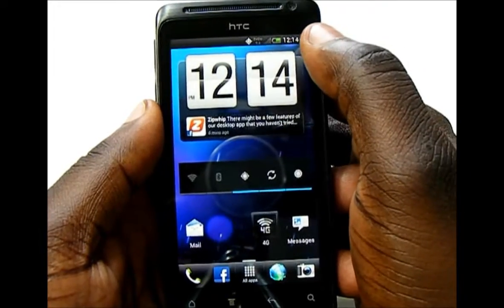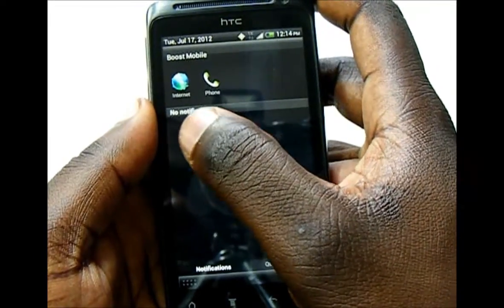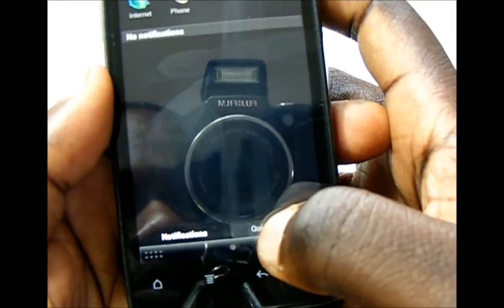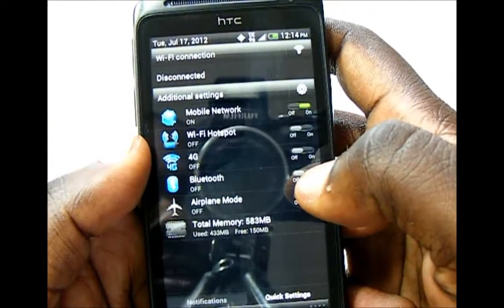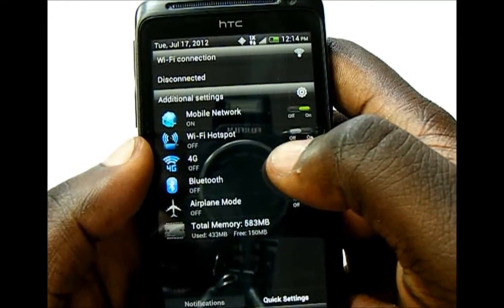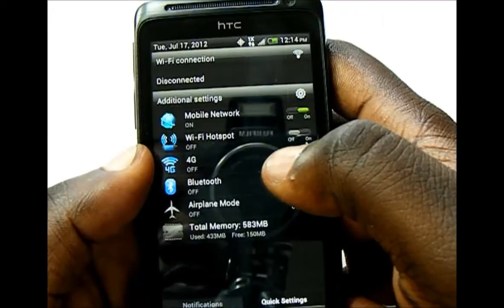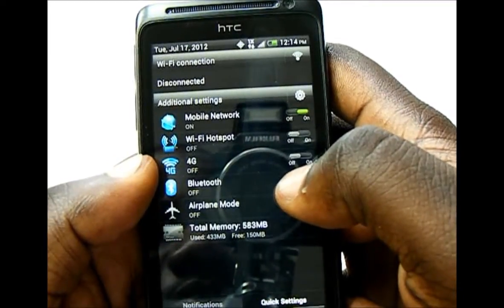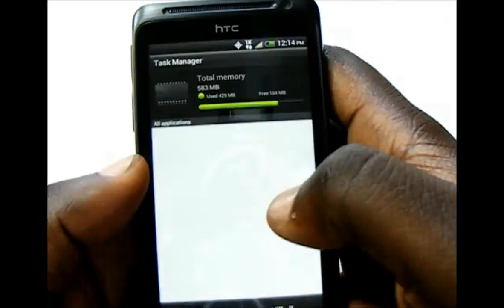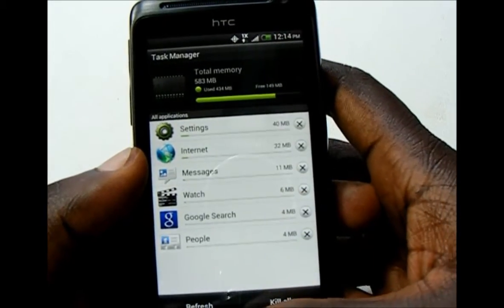Taking a look at the notification drop-down, you'll see a list of recently opened apps and your notifications. You can slide a notification away to dismiss it or press it to open it. Switching to the quick settings tab, you can quickly change settings like your mobile network, turn on the mobile hotspot — Boost Mobile supports this for an extra $15 a month, allowing up to five devices. You can also turn 4G data on and off, toggle Bluetooth, switch airplane mode, and use the task manager to kill apps individually or all at once to free up RAM.